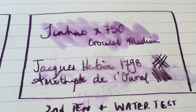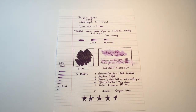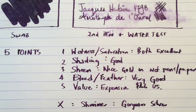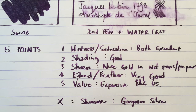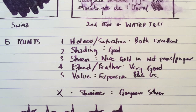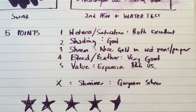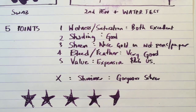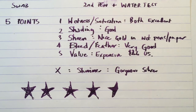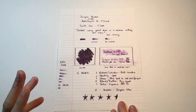Water resistance is okay. If you catch it quick enough, you'll be able to save most of your writing, though it won't necessarily have the same artistic integrity. So let's talk about these five points. Wetness and saturation are both excellent — wet ink, highly saturated, lots of vibrancy and depth to the colour. The shading is really good. Sheen is beautiful in gold, particularly on paper like the Tomo River. Bleed and feather is very good — there was no feathering on any of the paper, and only a small amount of bleed on the lower end paper.